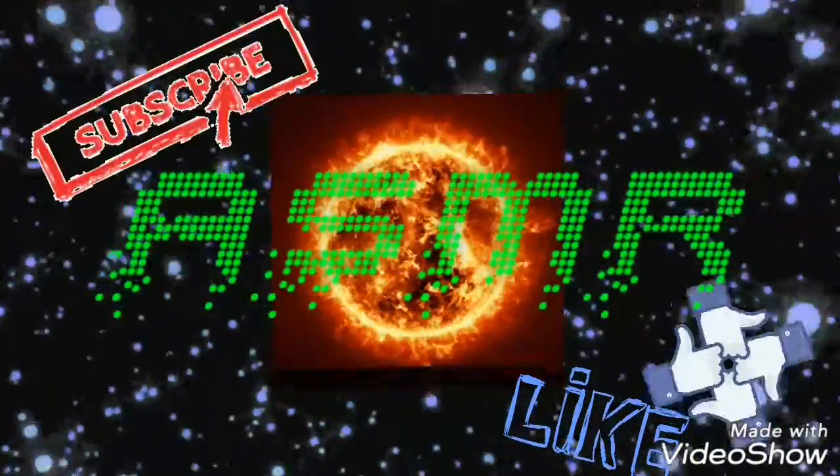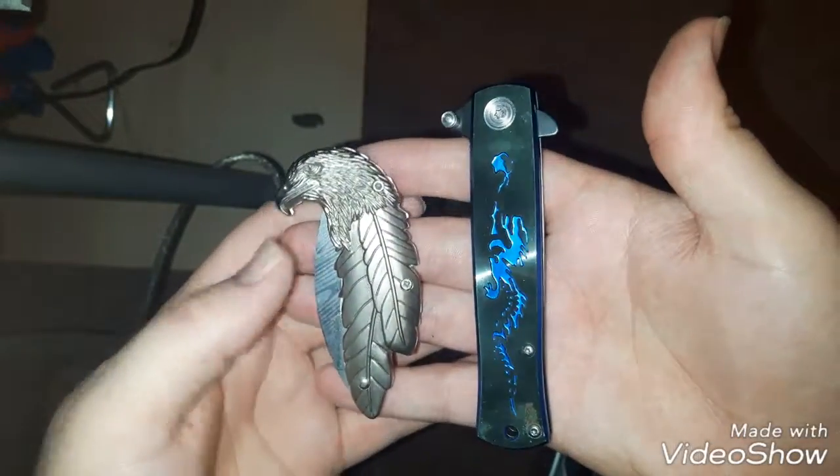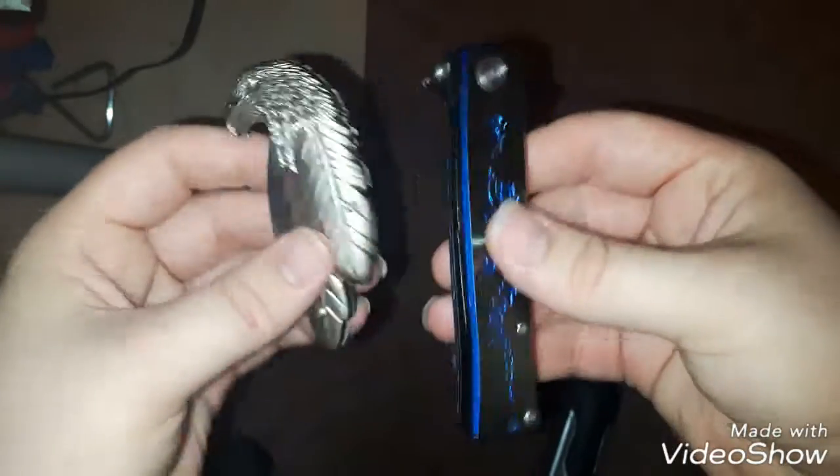A.S.M.R. Hey guys, Dman here, doing an ASMR on my knives.